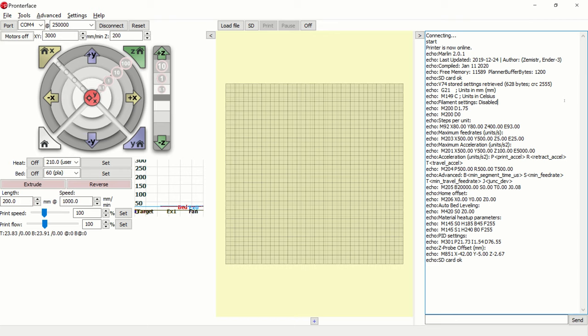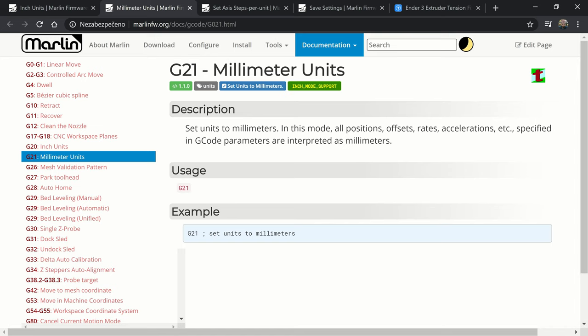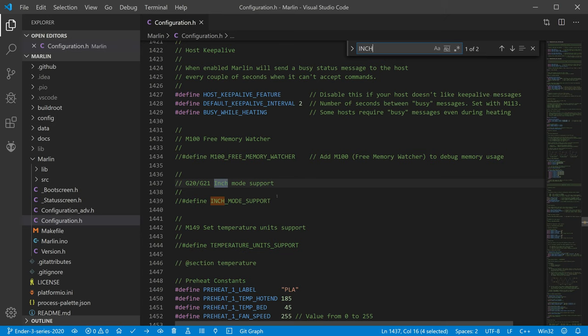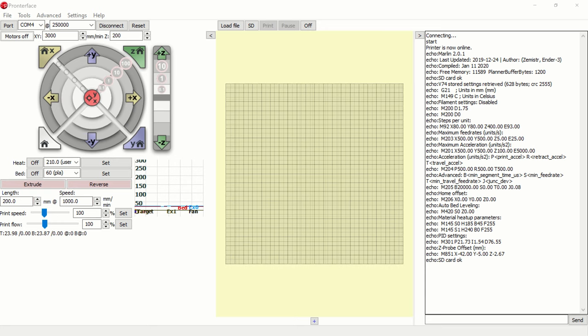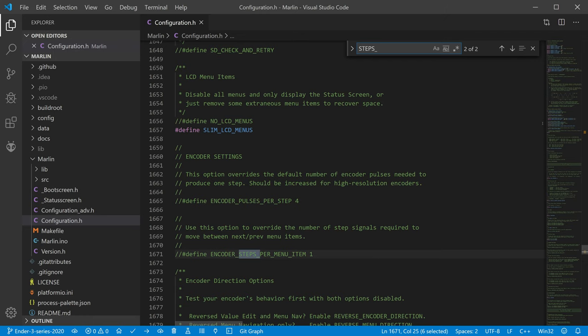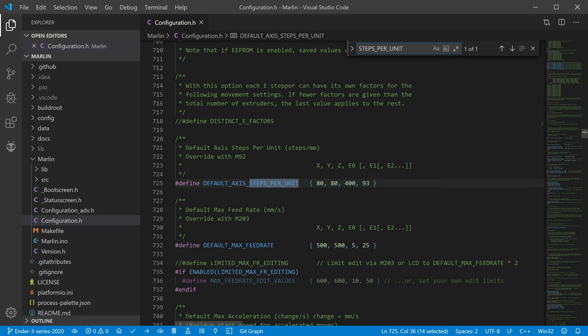Before continuing, let's look at the configuration of our 3D printer and remember a few parameters. First, let's see what unit of length your 3D printer uses — whether millimeters or inches. My printer uses millimeters; I would not be afraid to say that we all use millimeters. If you want to use inches, just uncomment the inch mode support definition in your firmware or use the command G20. In this video, we will be calibrating in millimeters. Now we find information about steps per unit of each axis. In the firmware, we can find this under the Default Axis Steps Per Unit constant.